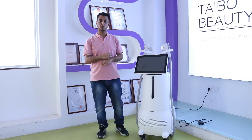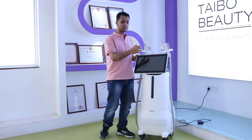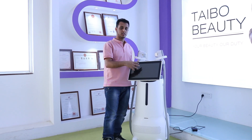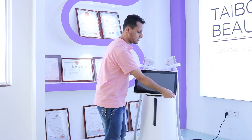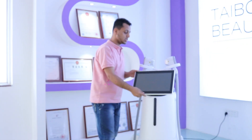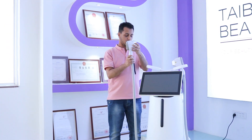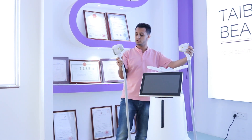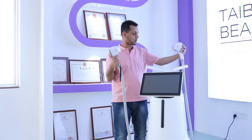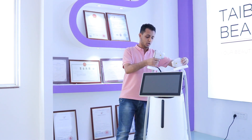This hair removal machine has a new design. It has a screen with a size of around 15.6 inches. You can move this screen easily to the right, left, up, or down — it is very flexible. The screen also has two handles, so you can choose the power you need and then click the full switch to start working.